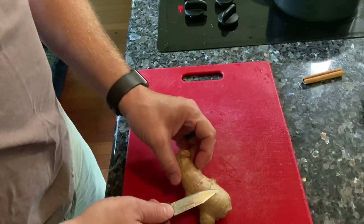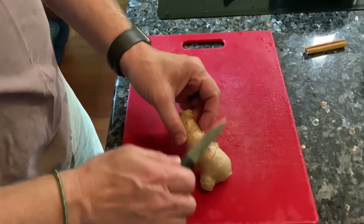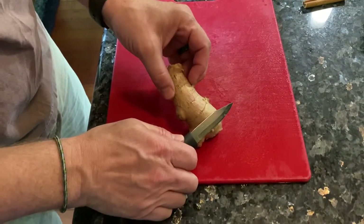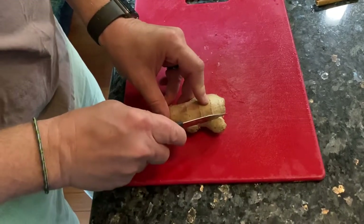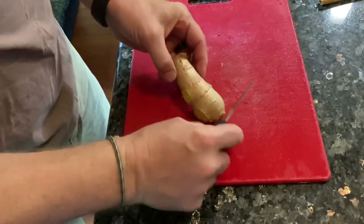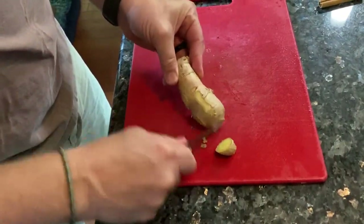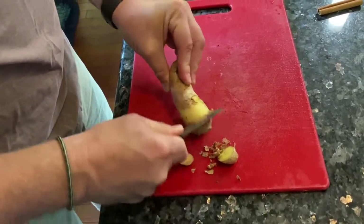First you want the skin off. I'm going to take a little knife and rather than shave — because you'll take pieces of your ginger off — I'm going to set it at 90 degrees and just scrape. I'll take some little nubs off first, and now I'm just going to scrape. That takes off the skin so you're not eating skin.